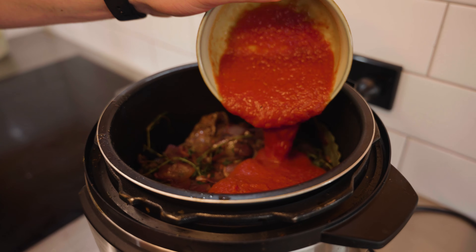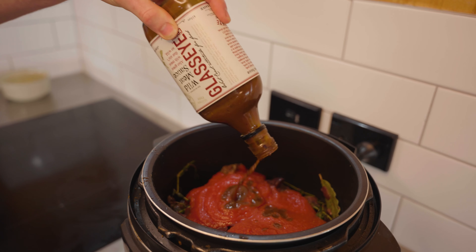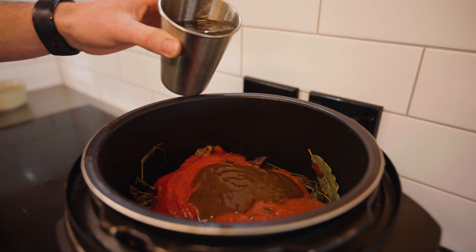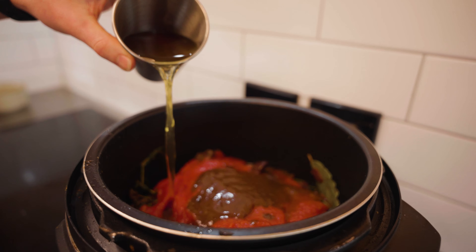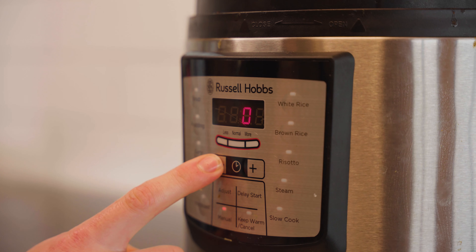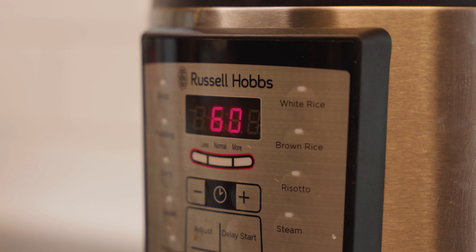Add a can of chopped tomatoes and a good helping of Glass Eye Creek wild meat sauce to add some sweetness and delicious smoky flavor to the dish. Then finally, pour in some beef stock — ensure you add enough to cover the meat.